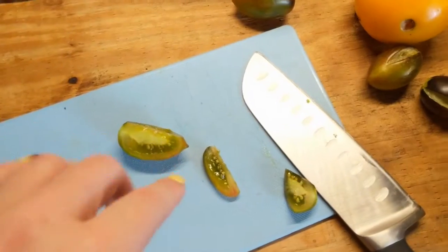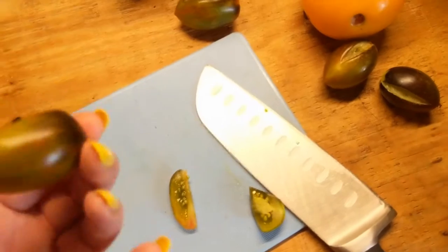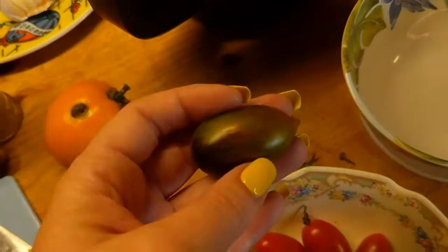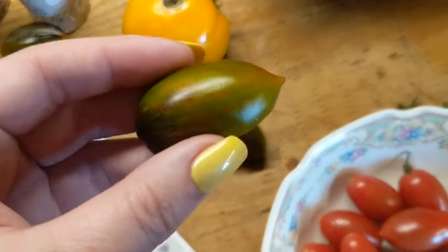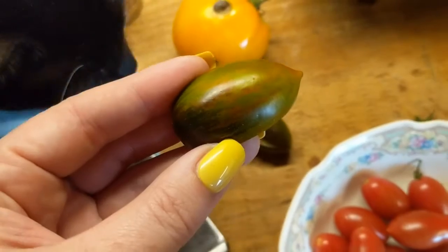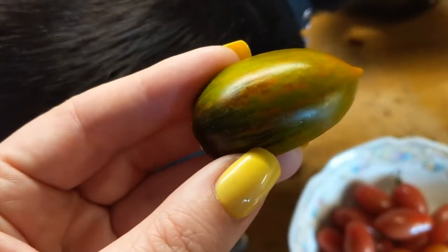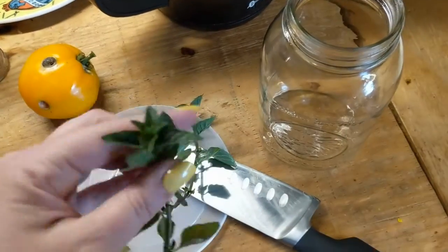I just had my first taste of the Brad's Atomic. The skin is thick, but the flavor is very tart — much more tart than I expected. It almost had a citrusy flavor, so maybe they're supposed to be picked at this green stage. Now I'm going to have to eat this one because the cat just rubbed my finger.